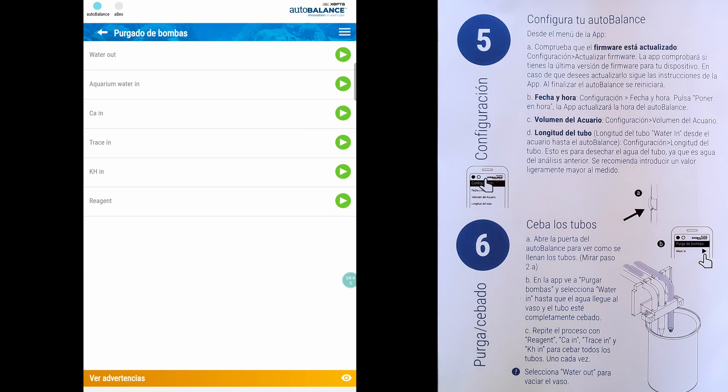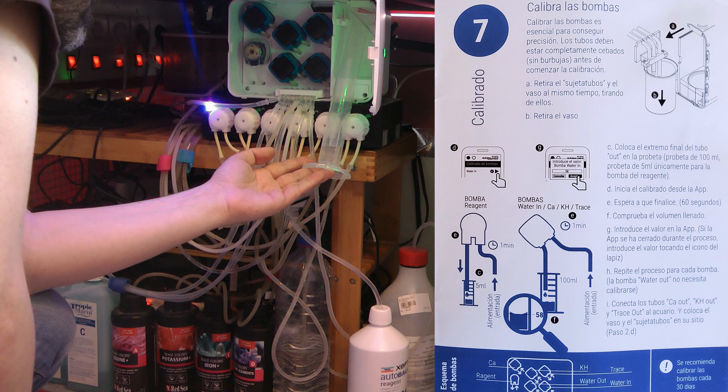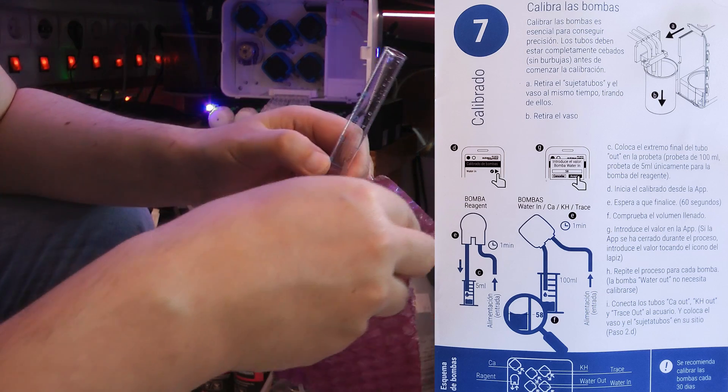On step 6, you will prime all the tubes. Next is the pump calibration. On the app, you will calibrate each pump by introducing the amount of liquid on the graduated cylinder for each pump. Use the smaller cylinder for the reagent pump.